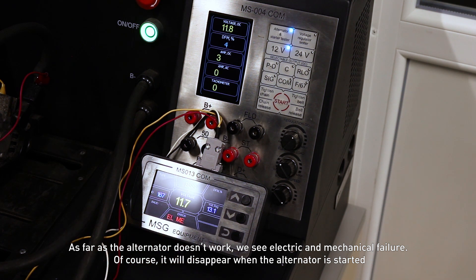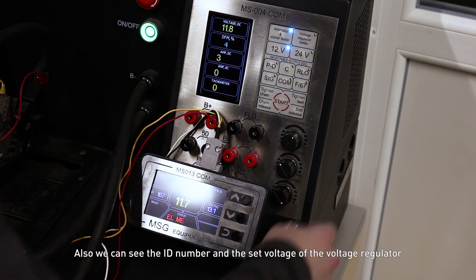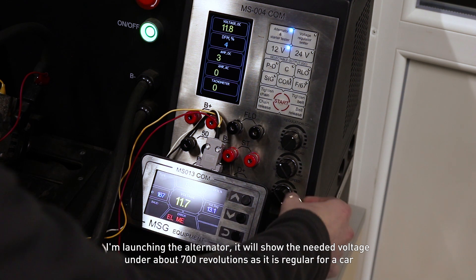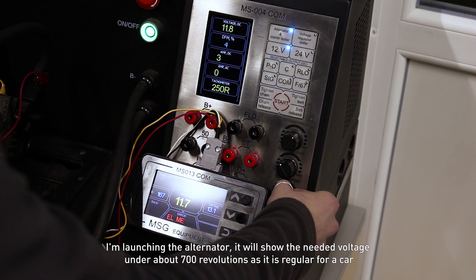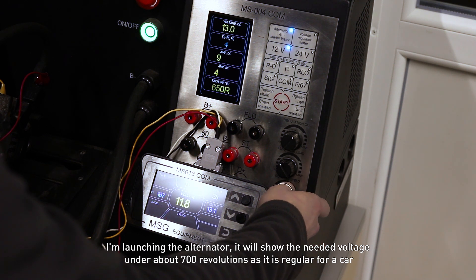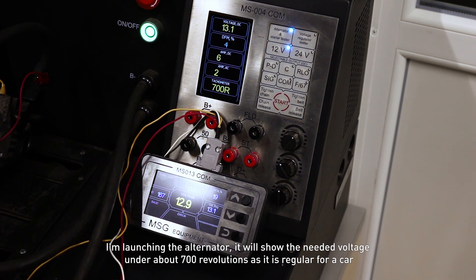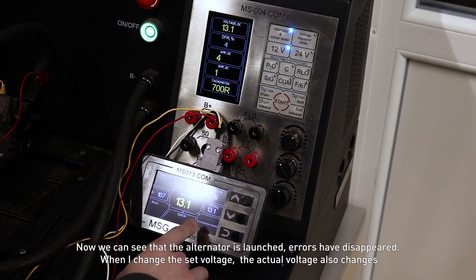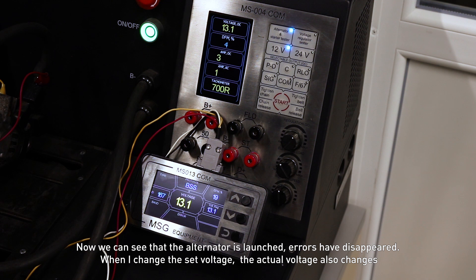Of course, these errors will disappear when the alternator is started. We can also see the ID number and the set voltage of the voltage regulator. I am launching the alternator — it will show the needed voltage at around 700 RPM, as is regular for a car. Now we can see that the alternator is launched and errors have disappeared.